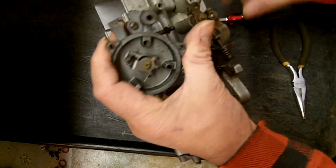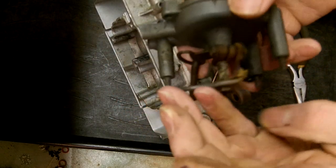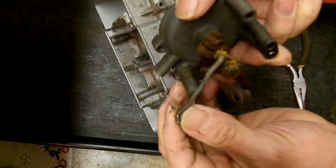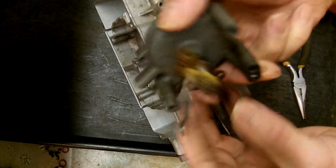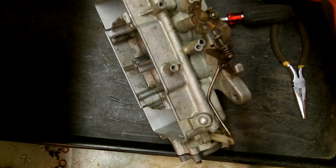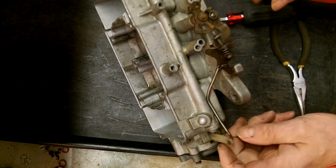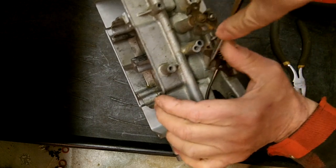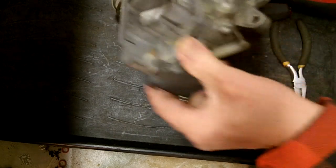So there's our choke housing — all kinds of stuff hooked on the back. Yours might be a little bit different than this one. There are 4100s that basically look alike but there are a few that are a little different. We're gonna take our linkage off, which looks all bent up — could be from the shipping.